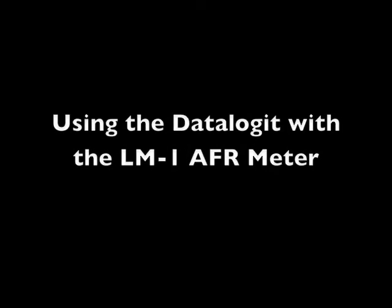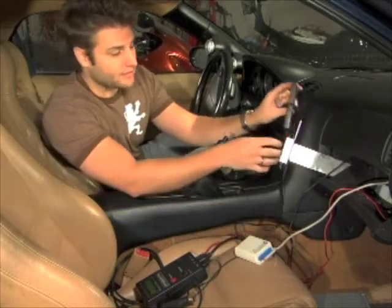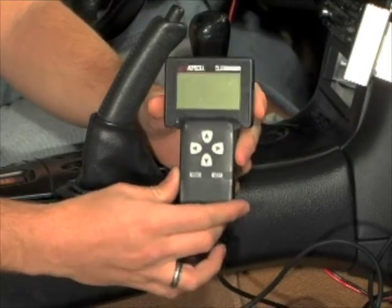RaceAndReplace.com. The data logit was created because, let's be honest, it's not exactly easy to tune your car with this little guy.